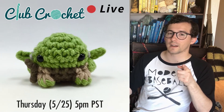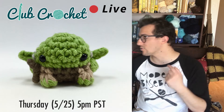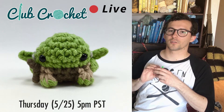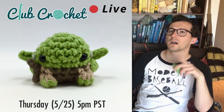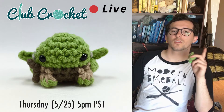Unfortunately, I won't be live this Monday on the 22nd. But I will be live on Thursday at 5pm Pacific Standard Time for Club Crochet Live, where we'll be crocheting the little Yoda that I was talking about, and probably some friends too, because Yoda doesn't take very long to crochet. So if you want to check that out, we are live at 5pm Pacific Standard Time on Thursday on Twitch or on YouTube.